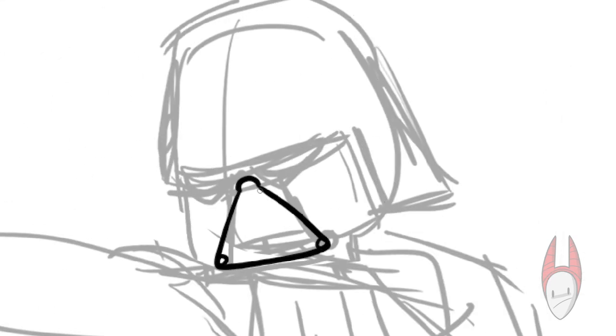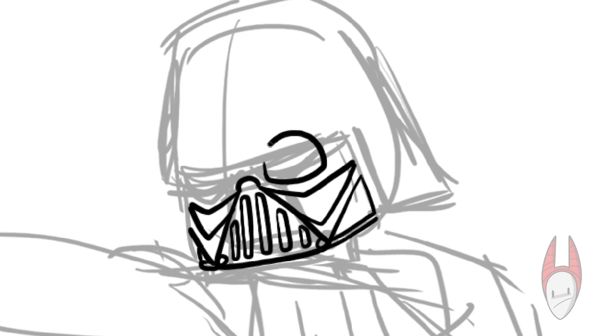Hey everybody, it's me Greg with another speed drawing video. Today, I'm drawing Darth Vader from the Star Wars movies.